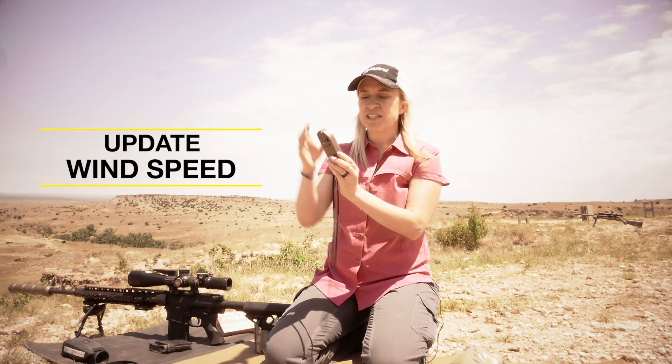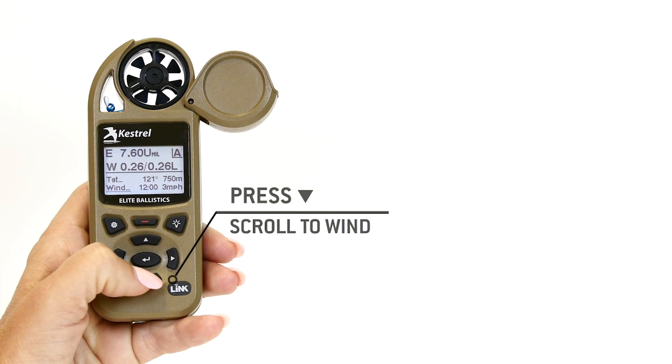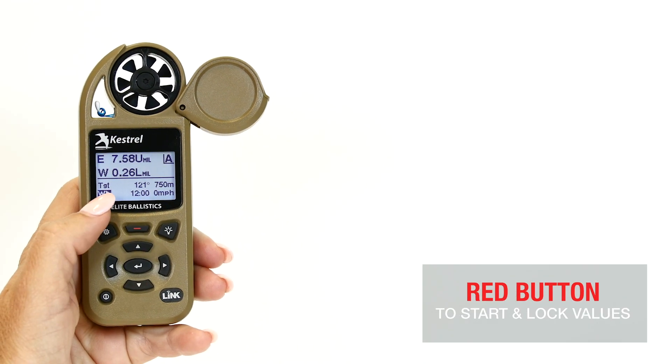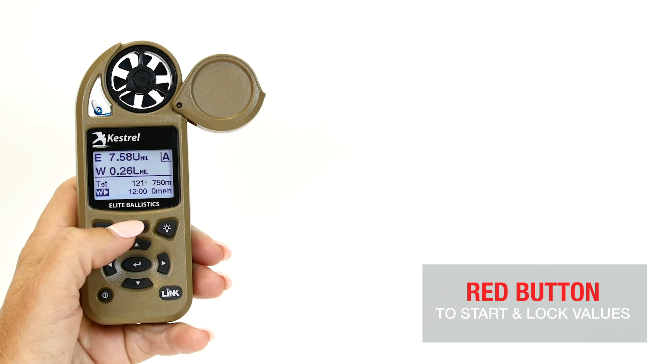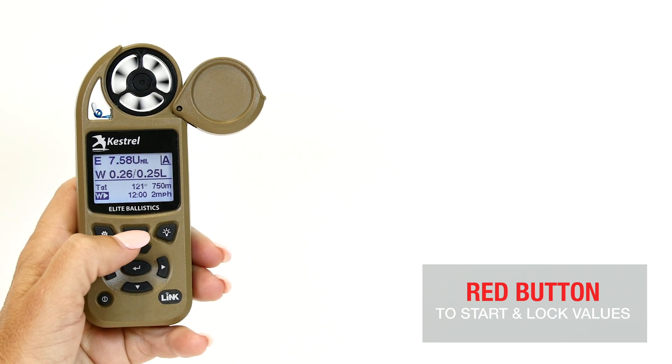Up next is updating our wind speeds. Pop open the impeller cover, find the wind direction, and same thing with that shortcut button — use the red button, lock it in, give it at least 5 to 10 seconds to get a good average, and then red button again. That's going to give us our wind.